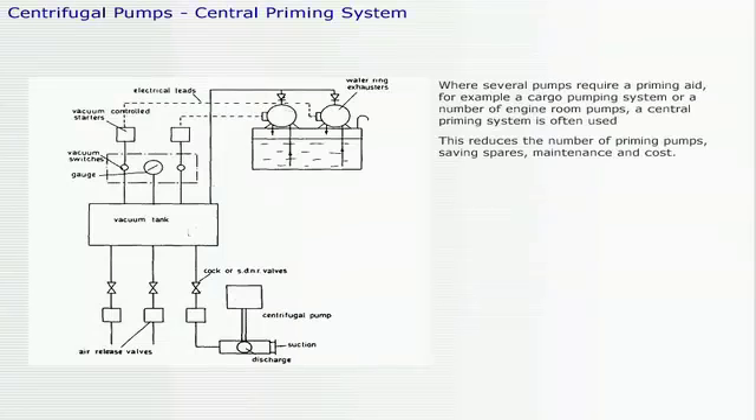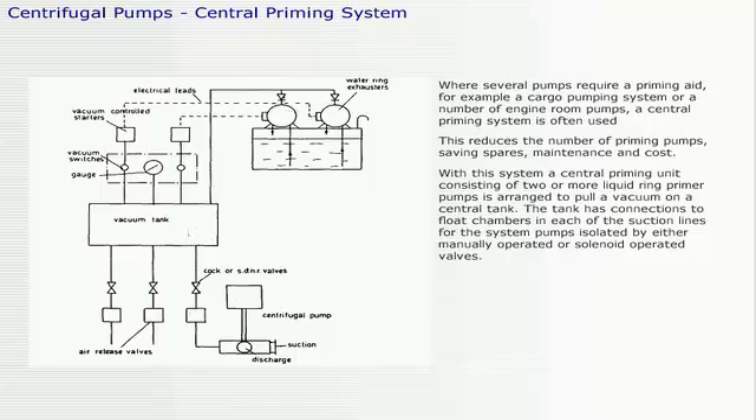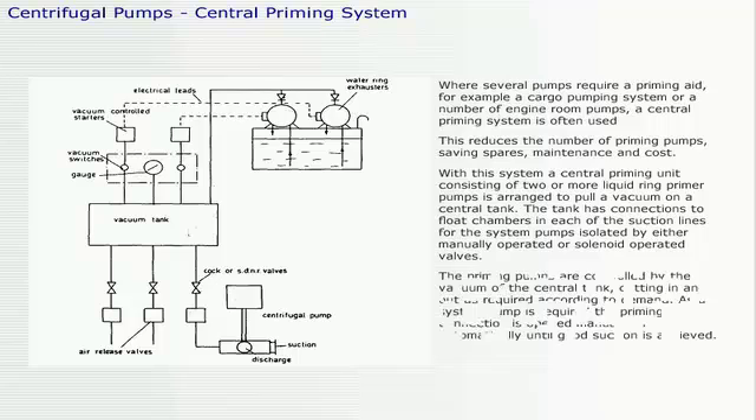Where several pumps require a priming aid, for example a cargo pumping system or a number of engine room pumps, a central priming system is often used. This reduces the number of priming pumps, saving spares, maintenance, and cost. With this system, a central priming unit consisting of two or more liquid ring primer pumps is arranged to pull a vacuum on a central tank. The tank has connections to float chambers in each of the suction lines for the system pumps, isolated by either manually or solenoid operated valves. The priming pumps are controlled by the vacuum of the central tank, cutting in and out as required according to demand.